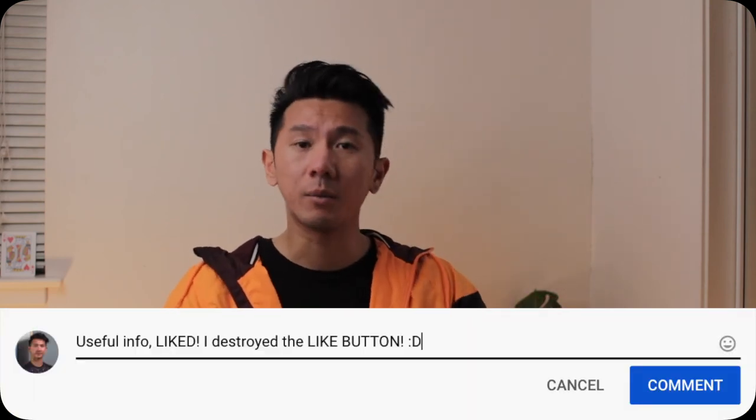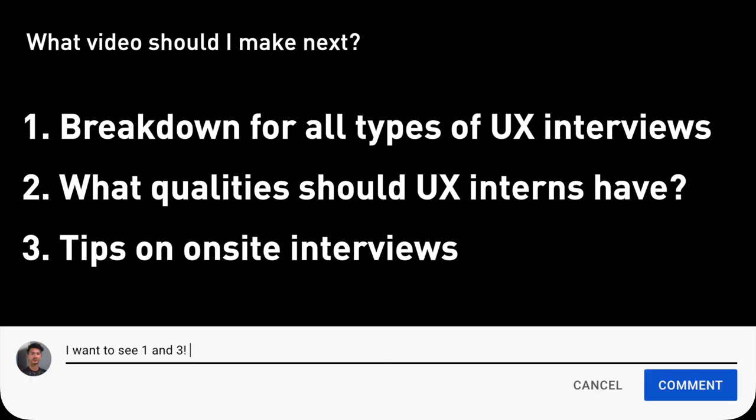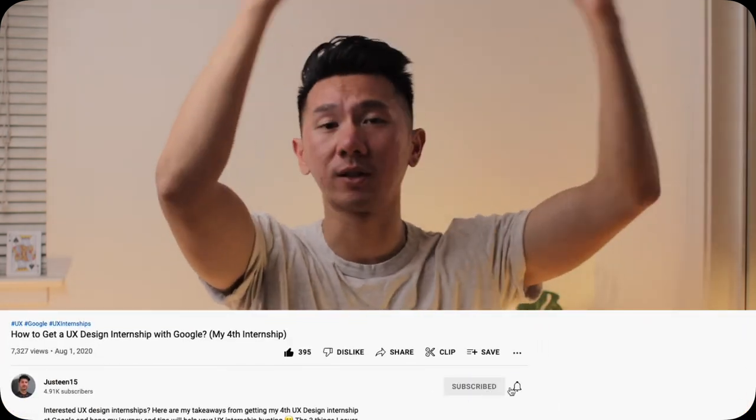That's what I have for today. If you have questions, thoughts, or comments, leave them in the comment section — I read and respond to every comment. Here are some related topics I plan to cover in future videos; let me know in the comments which one you want to see first. If you find this video useful or insightful, please smash the like button. If you want to see more UX design videos, consider subscribing. Have fun following your passion and keep designing a better future. See you in the next video.